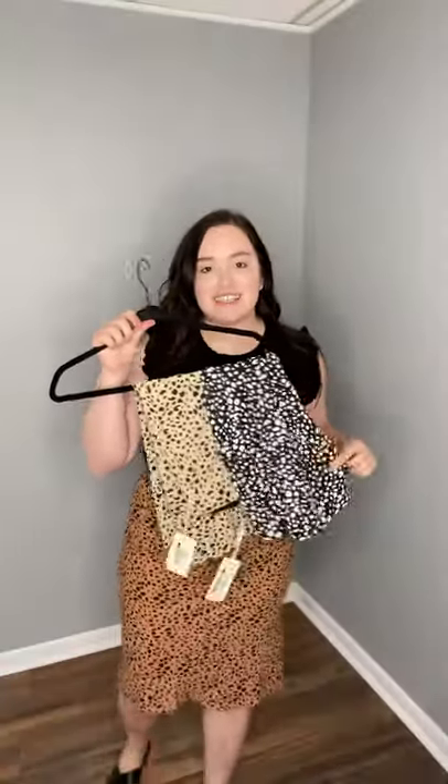How fun are these little skirts? It comes in three colors. Love the side slit. I love that it has an elastic waistband that you can pull up or down as you would like.